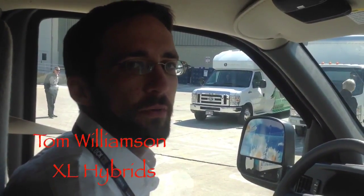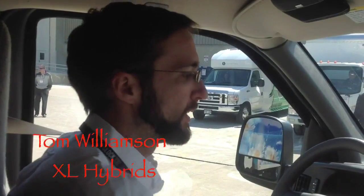Hi, I'm Tom with XL Hybrids and we're here at the Work Truck Show with our hybrid electric van. I'm going to take it for a drive.